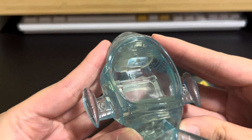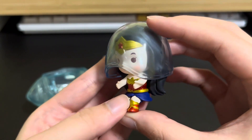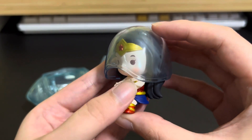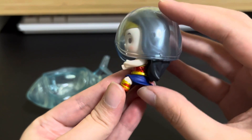Over here is where Wonder Woman steers the invisible jet. Unfortunately the figure is a bit stuck and I'm not sure how to take it out. Wonder Woman has two hands out to hold the invisible jet and she is in a sitting position.